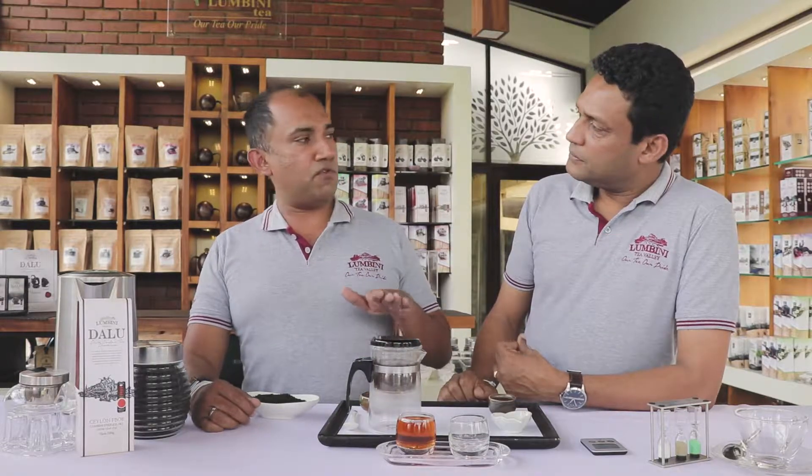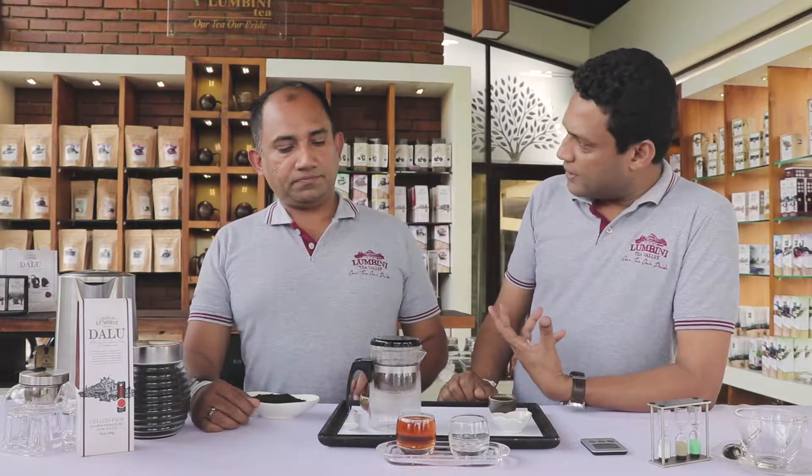As we say, we can go for four and five brews — definitely we can do that. And it will become a little lighter in color and the strength goes on infusing. So you can keep on drinking without any disturbance to your palate.